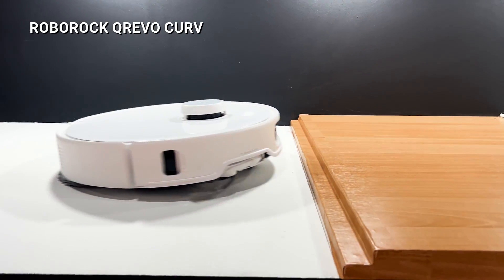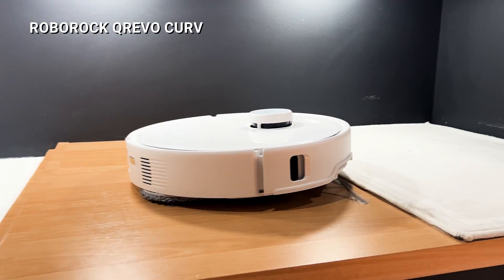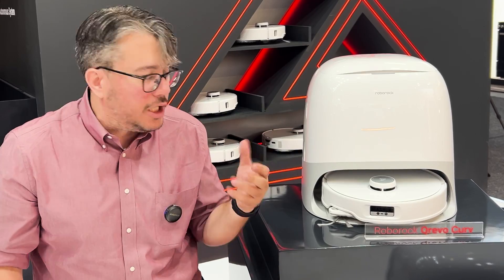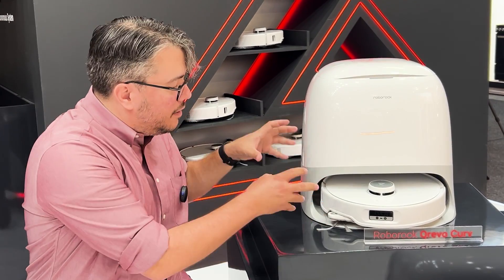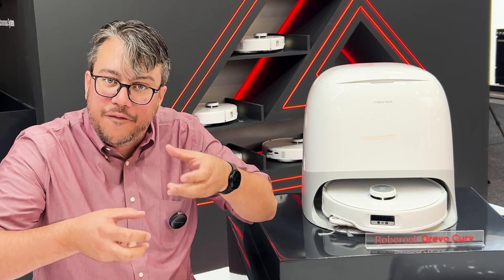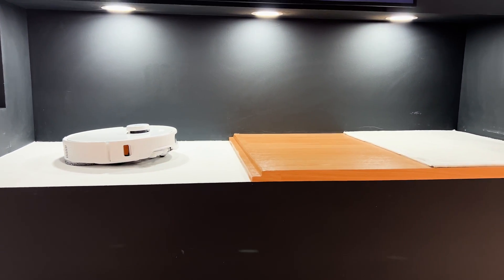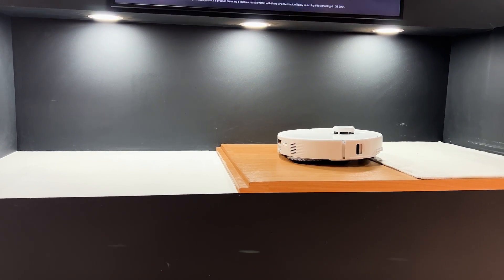What's cool about this is that it can climb. The robot can climb — there's nowhere in your home that you can escape. The wheels on the side can lift it a few millimeters each, both the side wheels and the one on the front, which allows it to transcend steps up to four centimeters in height, which is pretty cool.